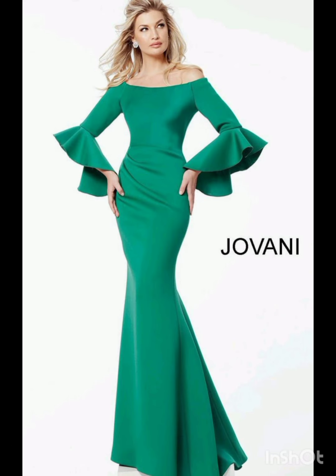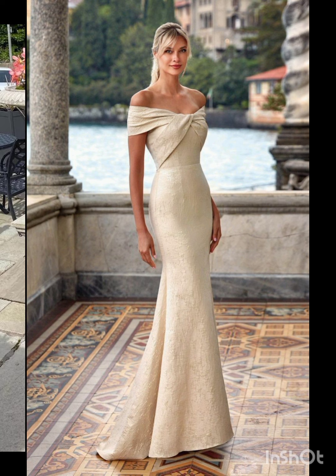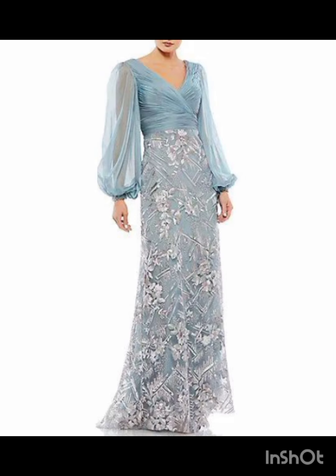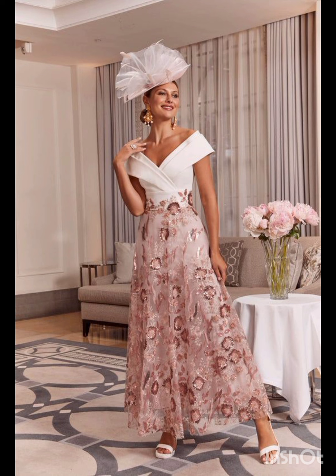With the western twist, consider a sophisticated bodycon dress with subtle western-inspired details. Opt for a knee-length or midi bodycon dress in an elegant fabric like lace or crepe. Here are some ideas: choose a bodycon dress with less detailing, perhaps in a western-inspired pattern — this adds a touch of femininity and refinement to the overall look.